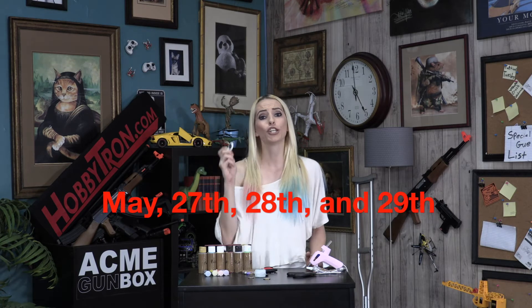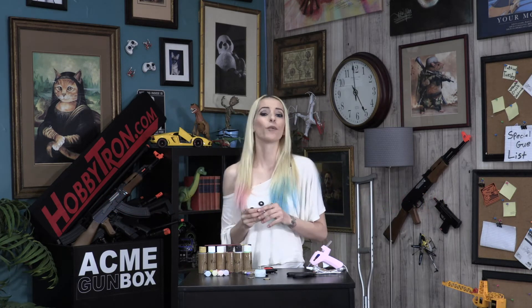Now if you want one of these awesome World Tech Elite fidget spinners, all you have to do is go on to Hobbitron.com during the giveaway. When you find the giveaway, add the item to your cart and check out. All you have to do is pay shipping and processing.